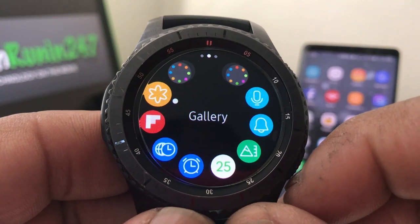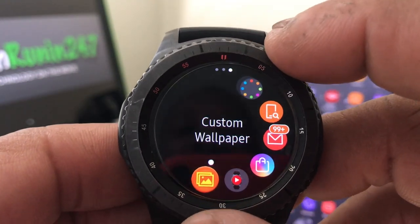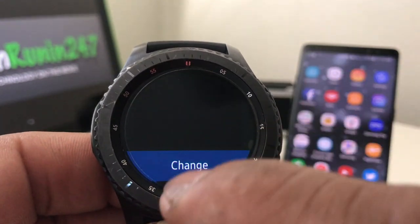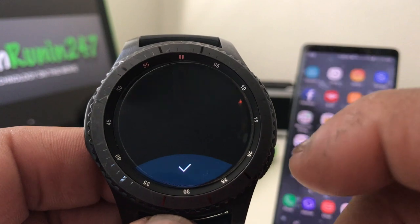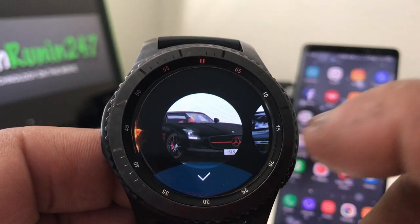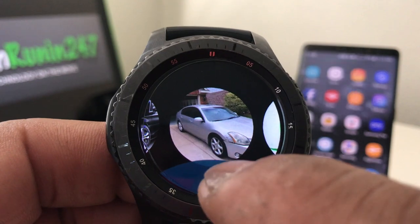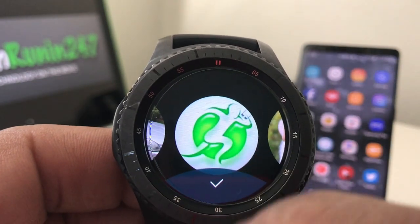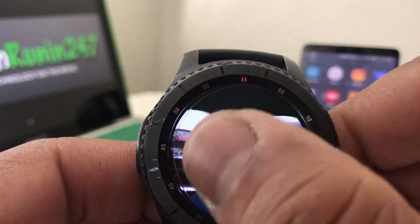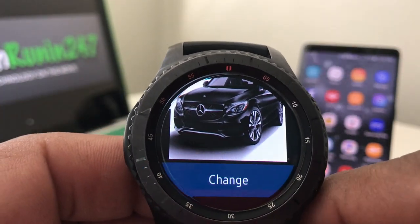We're going to look for the program we just downloaded — it should be on the last page of our Gear S3. As we turn the bezel, there it is at the end where it says Custom Wallpaper. Go ahead and hit that and it will come up showing a 'Change' option, which will allow us to change the background of our Gear S3. As we scroll through, we see those photos: a Mercedes with the red grille, one with red wheels, another Mercedes, our Nissan Maxima, the TechRunning 24-7 icon, and a couple of puppies. We'll go ahead and choose one of the Mercedes, click the check, and it has been chosen.